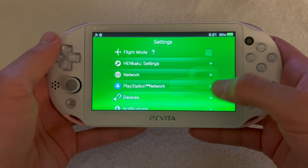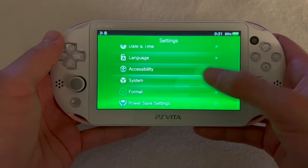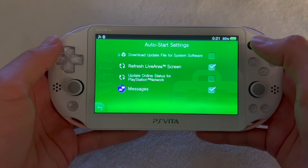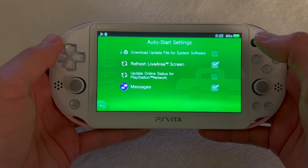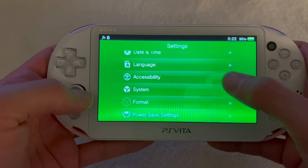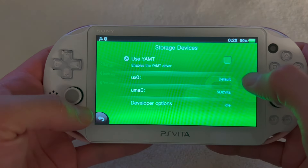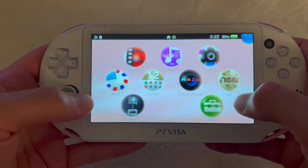Open Settings, scroll down to System, then Auto Start Settings, and turn off 'Download Update File for System Software'. The reason for this is because we don't want the PS Vita to update automatically.